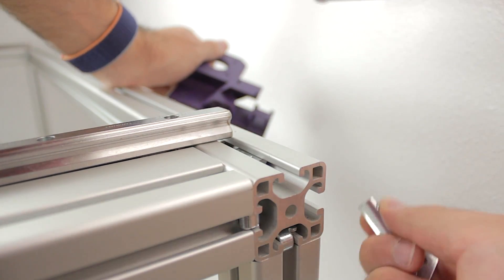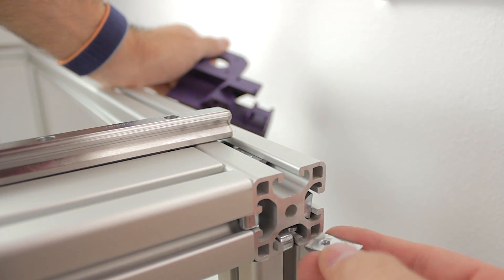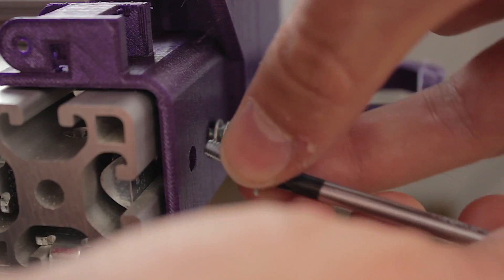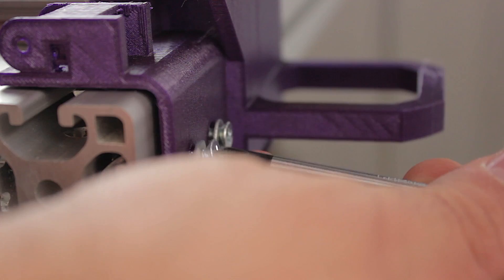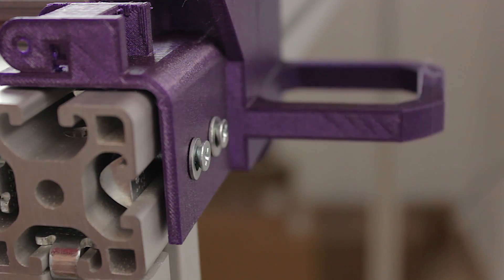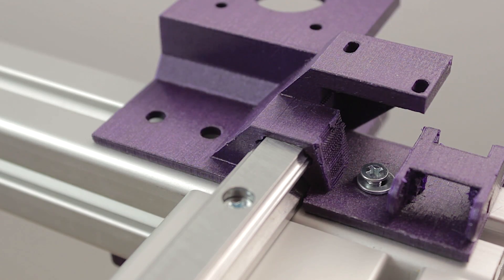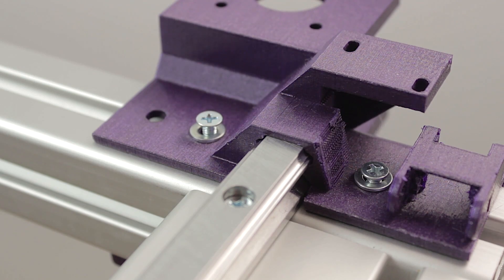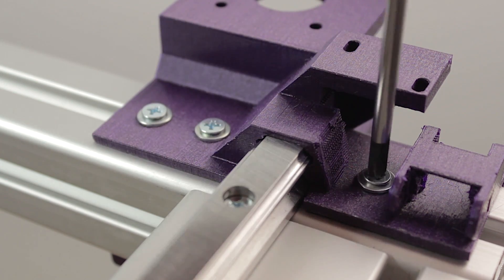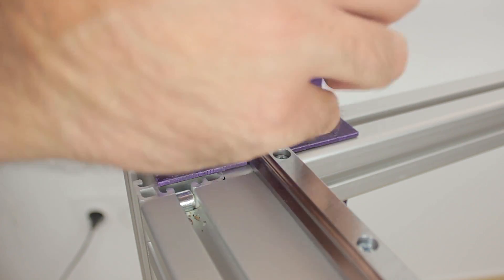In this case it's a little bit easier, since as you can see we can insert the nuts from the end of the profile just like so. Once the holes are aligned with the nuts, we'll insert the bolts with the washer — 2 at the back, 3 at the top, and finally 1 at the bottom — getting this nice result. Now we're going to repeat the same process on the left hand side.